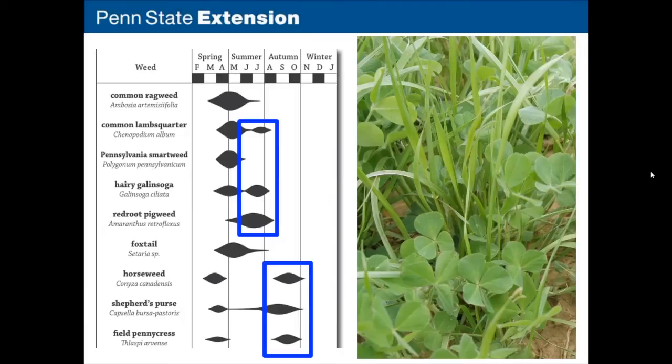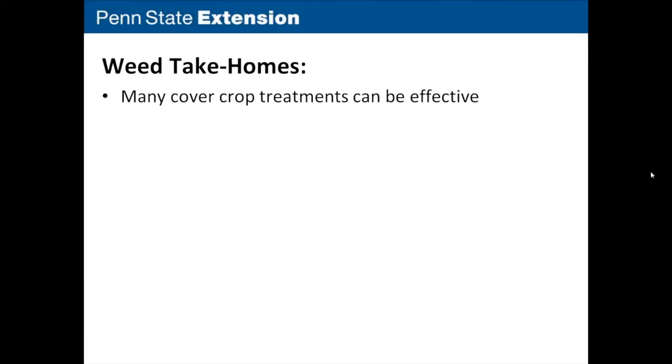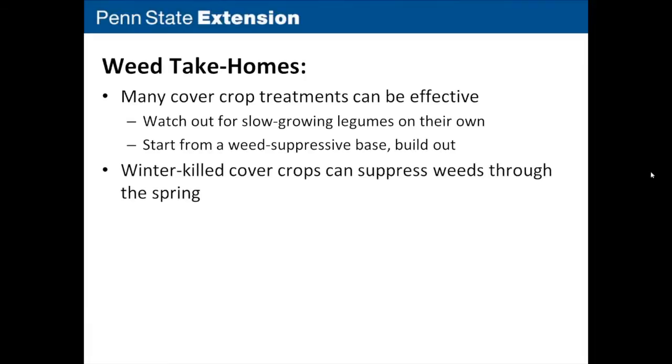To summarize weed management take-homes: many cover crop treatments can be effective. Watch out for slow-growing legumes on their own, but start from a weed-suppressive base of an aggressive grass or brassica and build out from there — you can include legumes and mixtures and still get good weed suppression. Winter-killed cover crops can suppress weeds through the spring because they achieve rapid fall growth in that critical planting period. As long as you get a good stand and cover the ground well, you should be in good shape whether the cover crop winter kills or not.